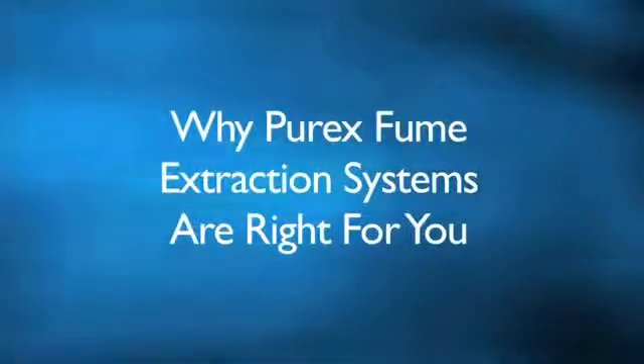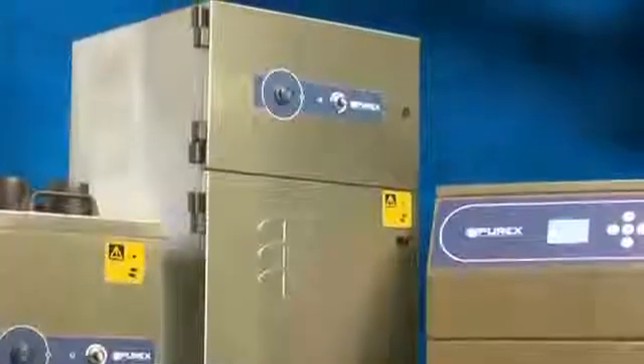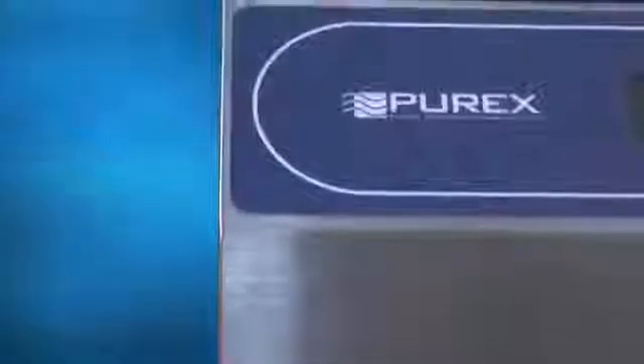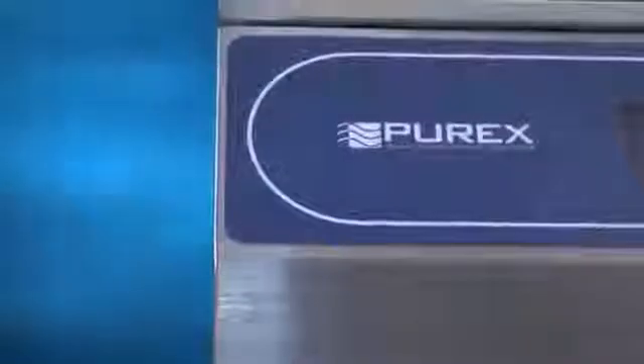Purex fume extractors are made of high-quality stainless steel. We then weld all joints which further increases machine strength and stability. This will ensure years of trouble-free maintenance and corrosion resistance.